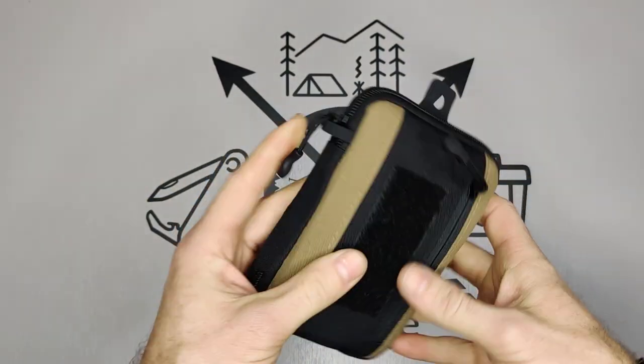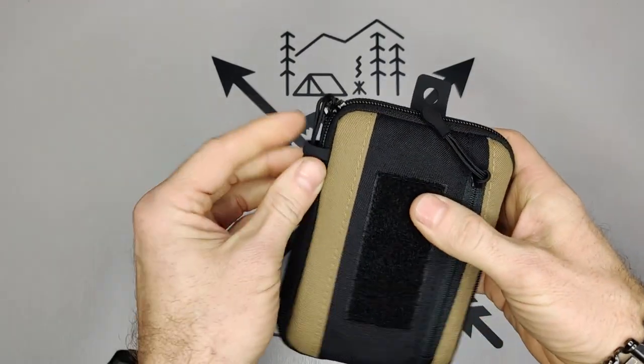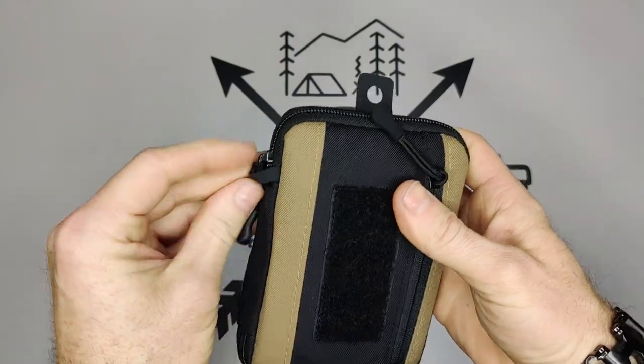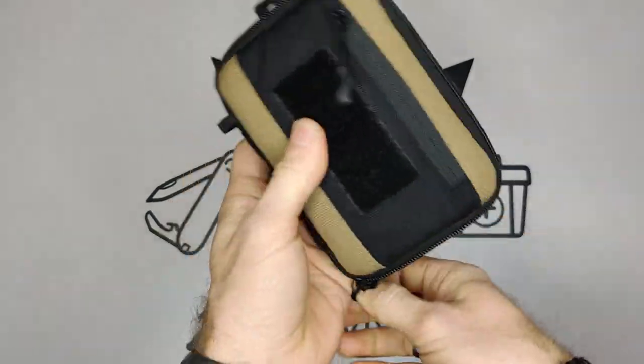You can just cut the lanyard loop off if it bugs you. Over here they have a small little loop for locking your zipper — you put it in there and basically the zipper doesn't come open by itself, which is a cool little feature. The zipper itself is a YKK, so it's a bit more premium.